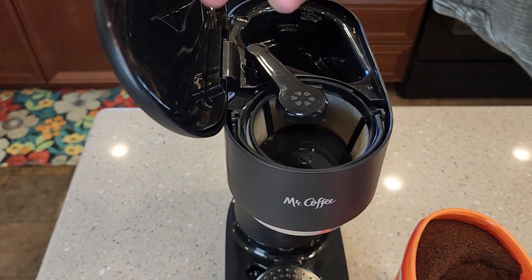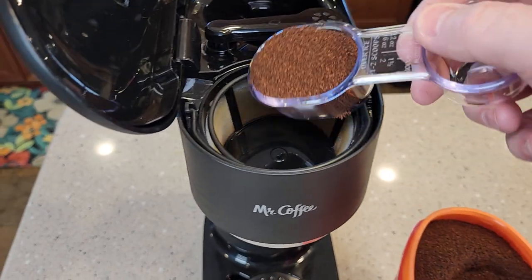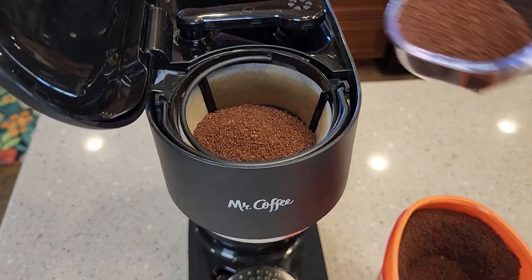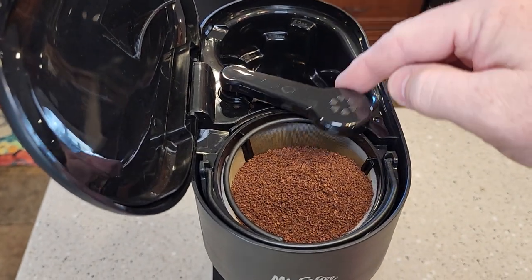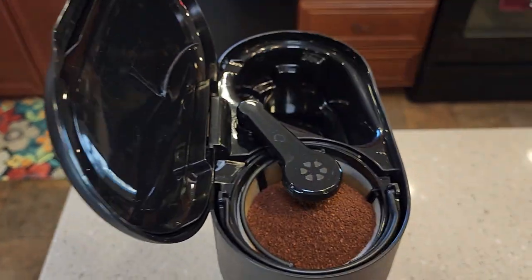It's very easy to add the coffee grounds — just move this out of the way. Here's the scoop; you're going to put it right there. I'm going to add the second scoop right there. Move the brew head back over. If you forget to move the brew head back over, it does move over when you close the lid.